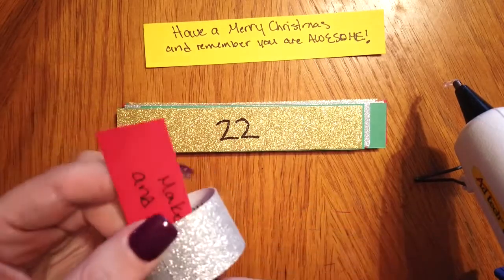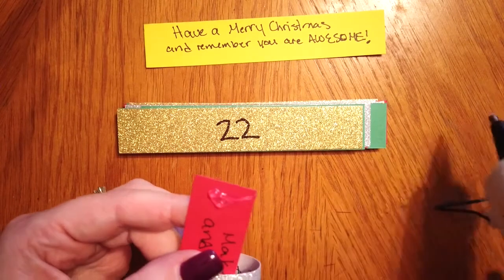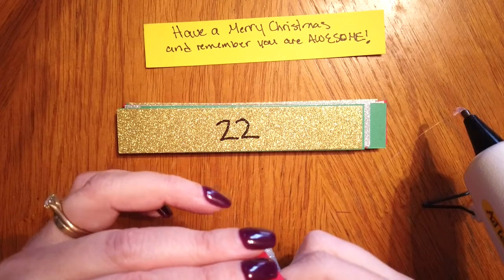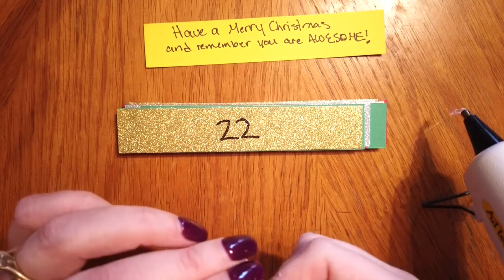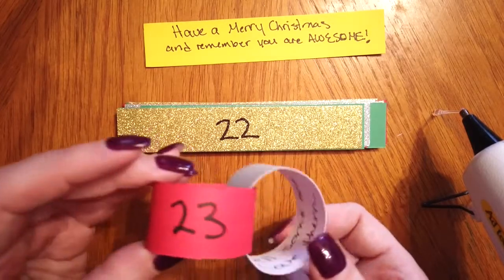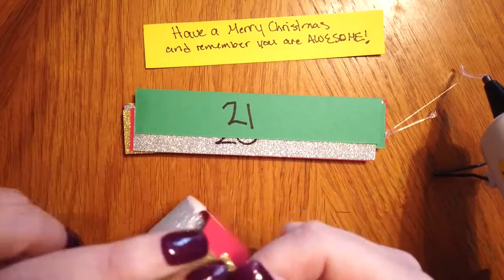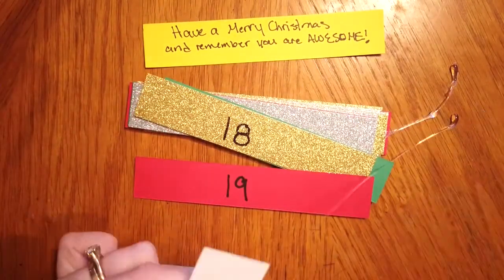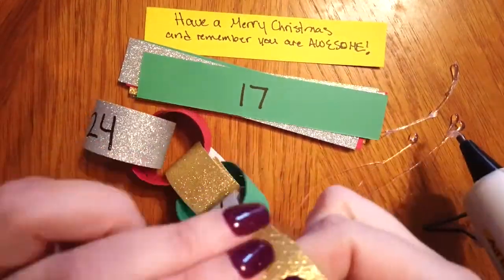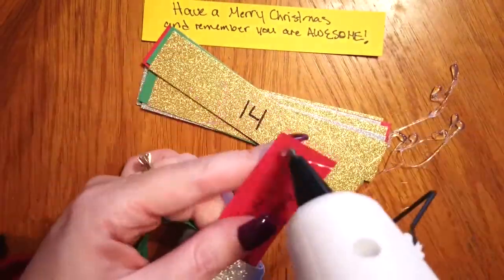Then you'll take your next strip and make a loop inside the other one. You want to make sure that you put the messages on the insides of your loop and the number on the outside, so that you can see those easily and know which one to tear apart on which day. If you wanted to, you could start with one and go up to 24 so that you're doing the days of the month, if that's easier for your kids to remember.